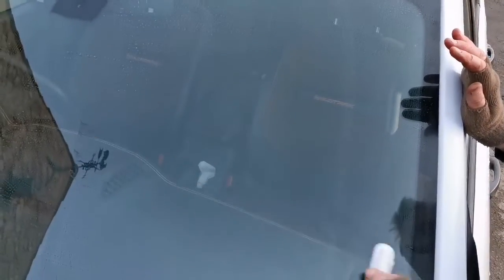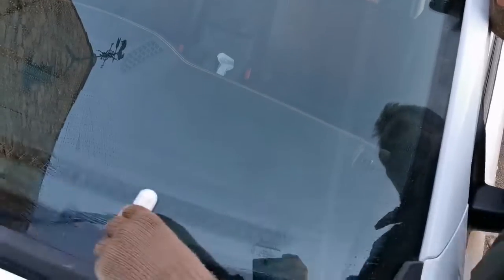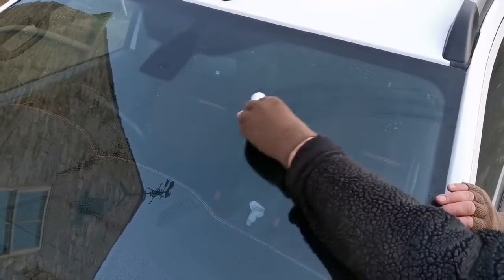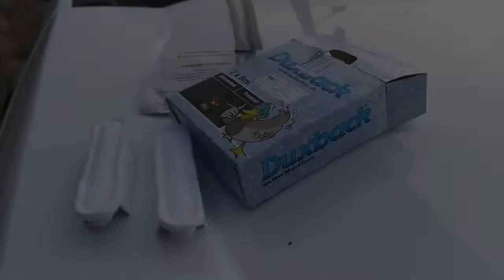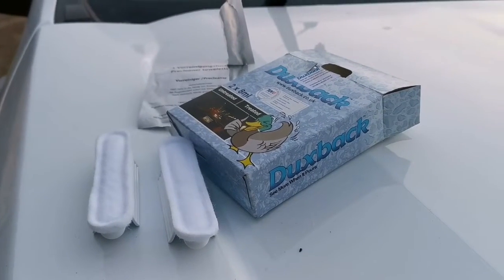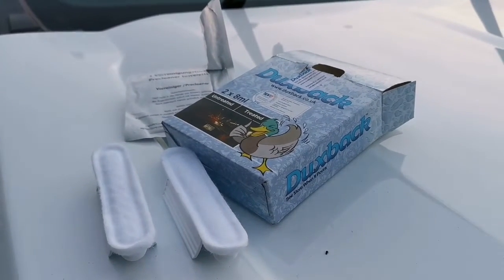You are now ready to apply your Duxback treatment. In vertical and horizontal motions, apply the Duxback to your windshield or side windows. Leave the solution on the windshield for approximately two minutes, then wipe off with a dry cloth.